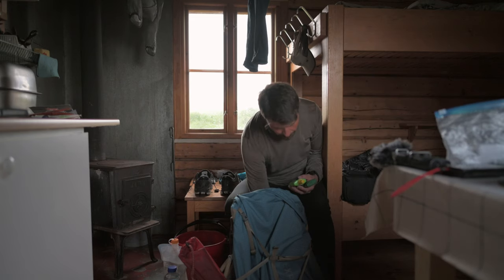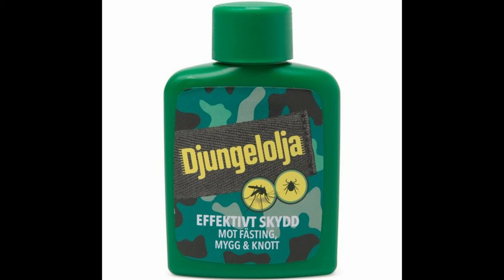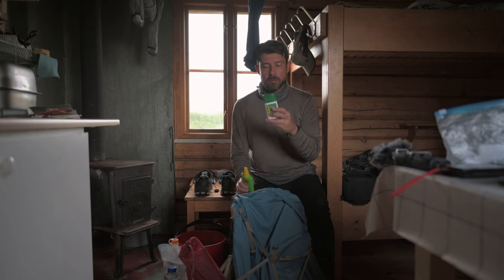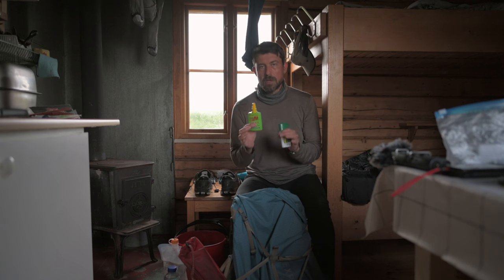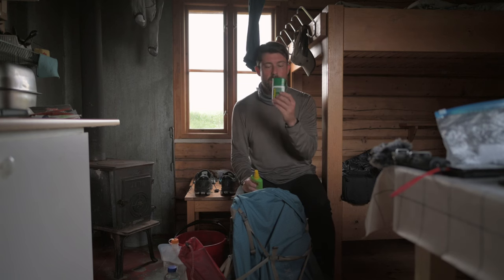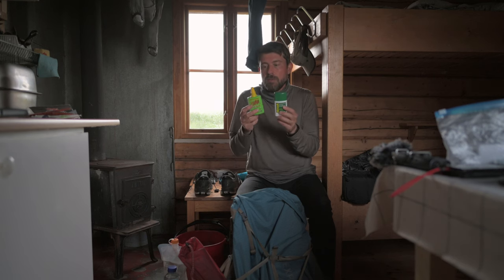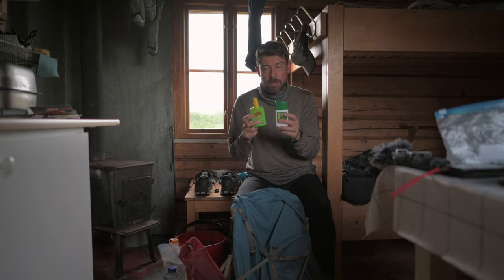I tested three mosquito repellent products. This is the Mygga, this is the Bushman, and there's another one my wife took. The best so far is the Mygga because it's roll-on — applying it is so much nicer, and it's not oily. The Bushman and the other products are pretty oily. If you don't like your skin being oily, the Mygga roll-on is the way to go.